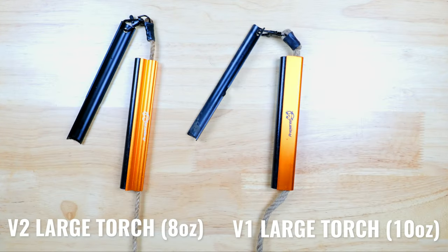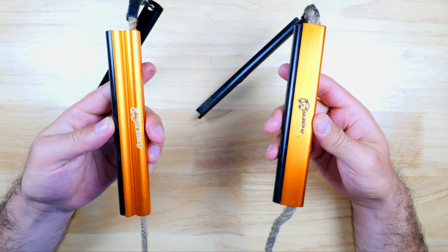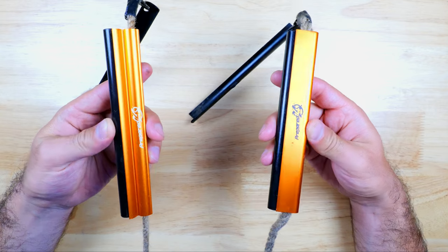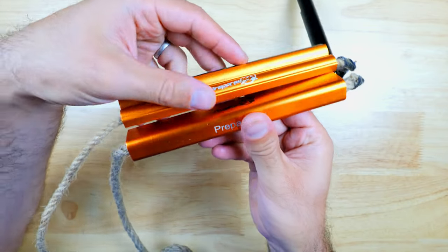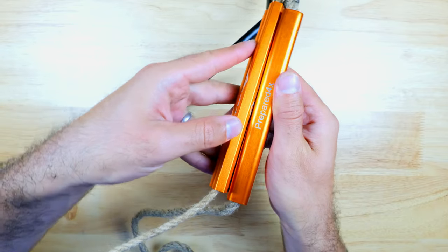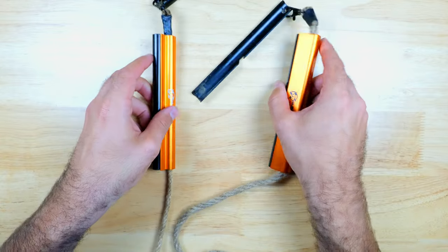Here's a quick look at how the new version of the Survival Torch compares to the old one — you might remember we took a look at this one about a year ago on this channel. Overall they're pretty similar, but the aluminum housing on the new version was slimmed down significantly, and as a result the weight dropped down from about 10 ounces to about 8 ounces, so we're left with a leaner and more efficient design.